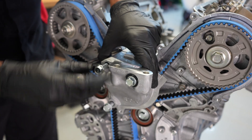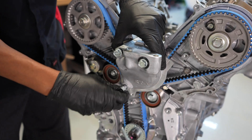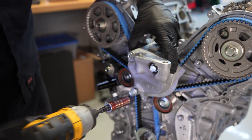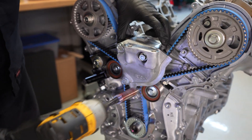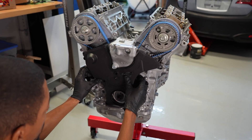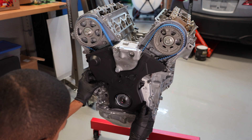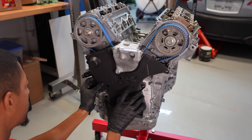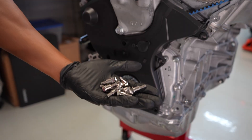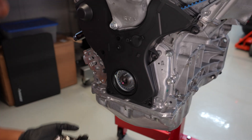So we get the side mount bracket here that I'm putting on. This has to go on before we can actually put the plastic timing belt cover on. So we're using a factory brand new OEM lower timing belt cover. It has a groove that you need to get it locked into place.